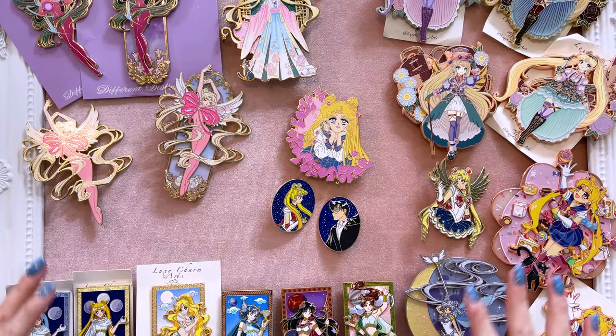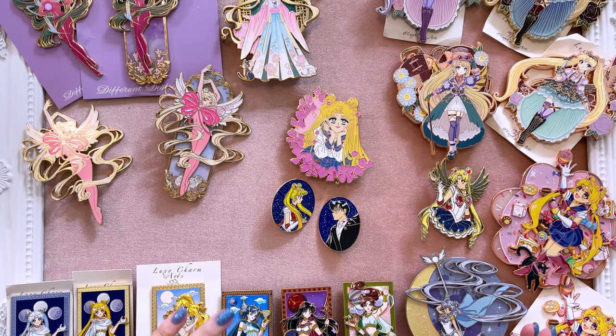I will be going through each of these different collections separately to show you all of the different makers. I will be putting links down below to each of these different artists so that you can easily find them. Unfortunately, a lot of these pins are limited edition and are not restocked, so if you can't find them on their website I can't really help you with that, but I often rotate out my pins and sell or trade out ones that have been in my collection for a while. Definitely check out my Instagram if you want to find some of the ones I have for sale and trade.